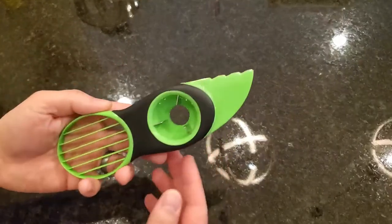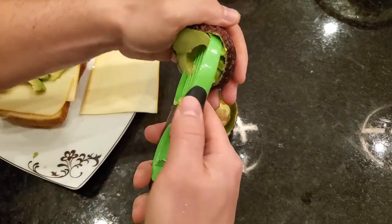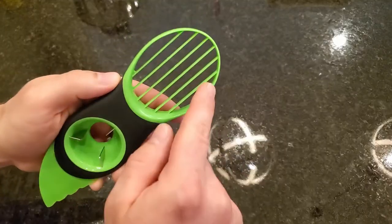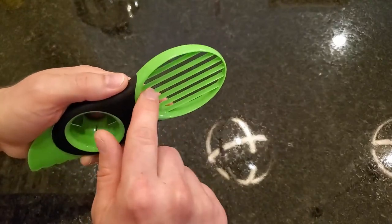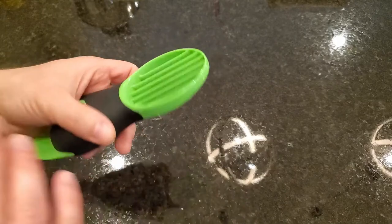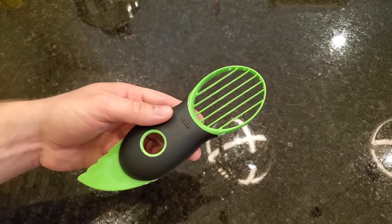Overall, I think this is a great tool. It helps you avoid using a knife and a cutting board when you're working with an avocado, and it's easy to toss in the dishwasher and clean up. Just make sure you rinse it right away because you don't want dried avocado sticking in here, which could be a little hard to clean. But if you clean it right away, just rinse it off — it's really easy to clean. Just toss it in the dishwasher afterwards.